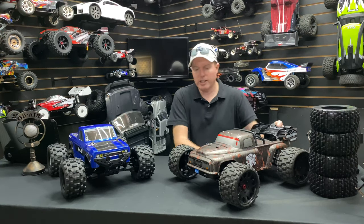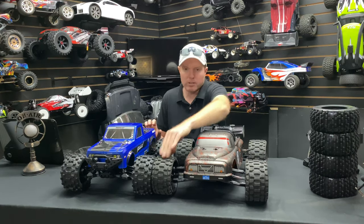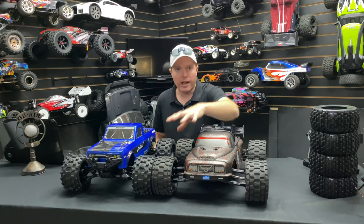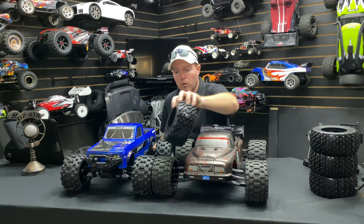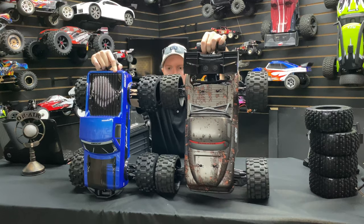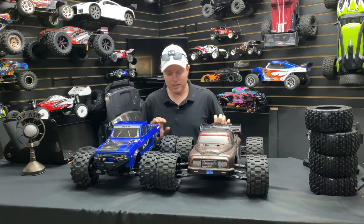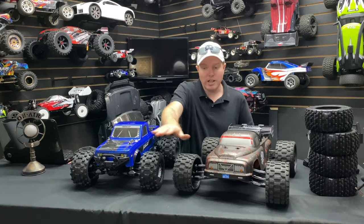These are not the stock tires — these are belted Scorpion tires from Power Hobbies, and I'll put a link in the description. The stock tires that come with the Dementor are these ones here. Looking at them side by side, the sizes are pretty close with the tires on, not much of a difference there. The belted tires put them on kind of even ground.